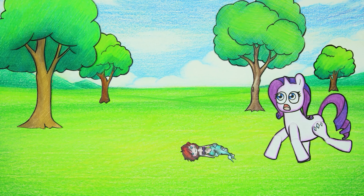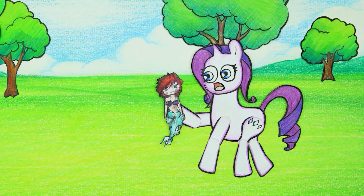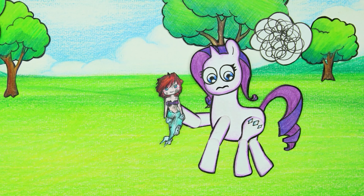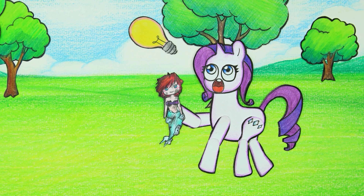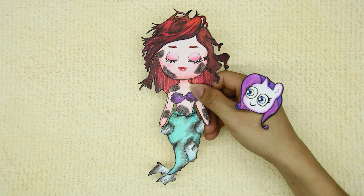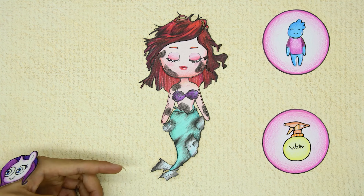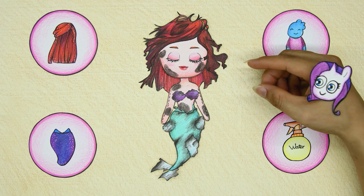Wade comforts Ember and they leave immediately. Rarity passed by and saw the burned doll, immediately bringing it home to repair it. Oh my god, the doll was burned and blackened — it needs to be cleaned.